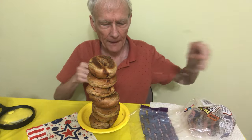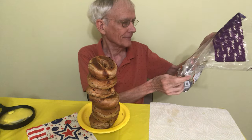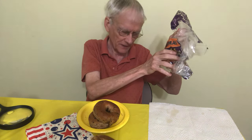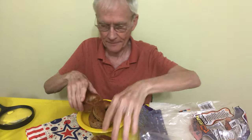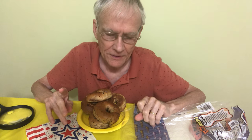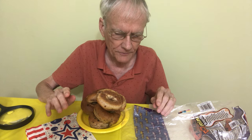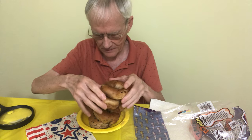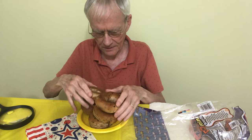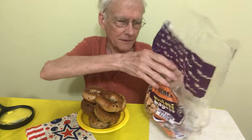Is it really supposed to be 10? It says 10. Blast it all — 10. But the truth is, I had two last night and two the night before. So actually, there were 12. There were 12! So how very nice — they could have just put 10 in here, but there were 12.